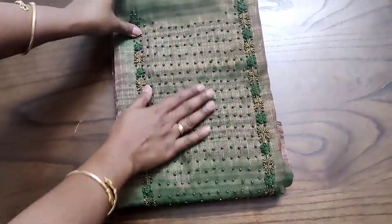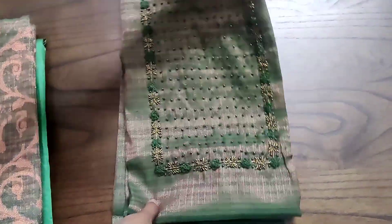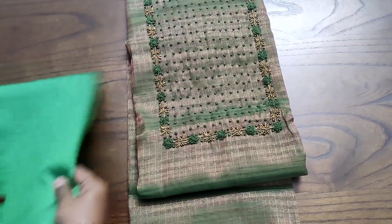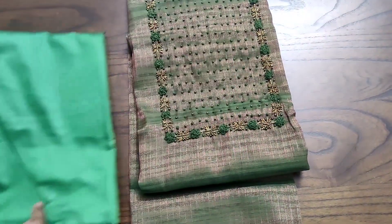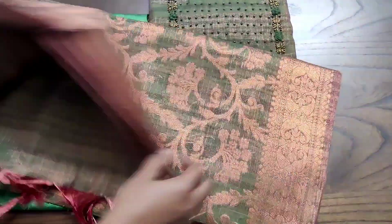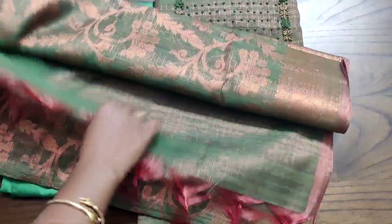It has a grand neck work which is done with the pearls, beads, jaradosi and aari work. The whole top will be having the dual shade — both front and back — which looks very gorgeous in person, and it is paired with a rich quality thick silk cotton bottom and a fully antique copper zari weaved banaras silk thupatta with grand copper zari borders along with the tussles.